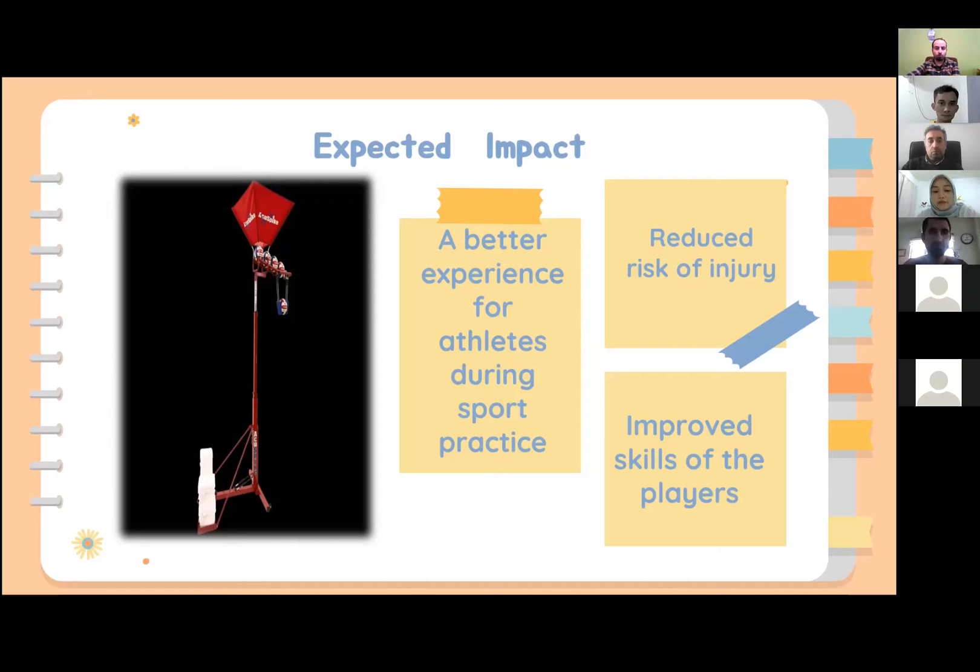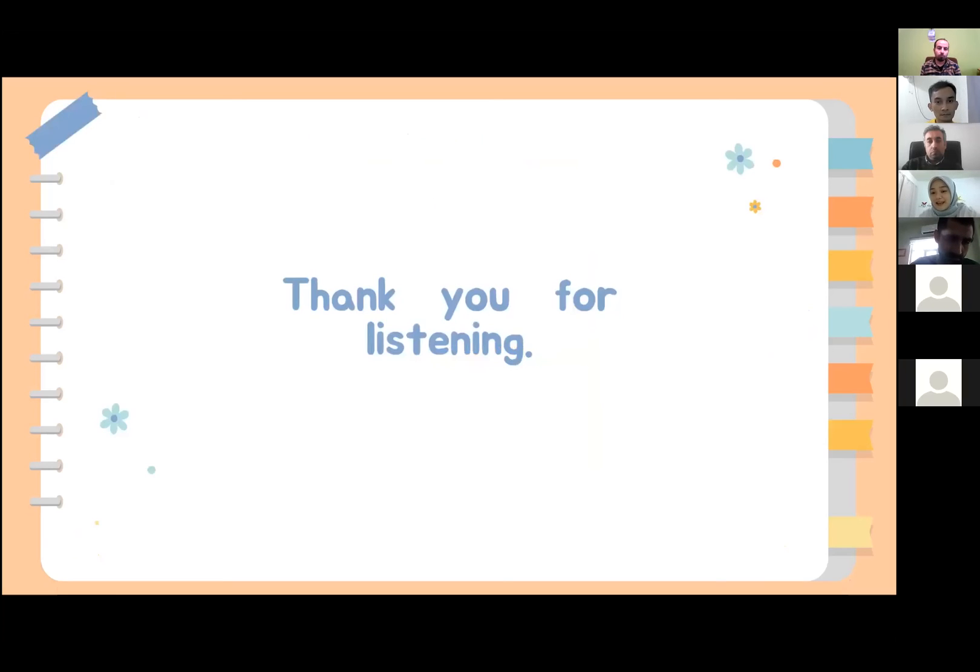I hope this project can provide an improved experience for athletes during sport practice. It also can help to reduce the risk of them getting injured during practice, and improve their skill during training, which will prepare them better for upcoming tournaments. That's all for me. Thank you for listening.